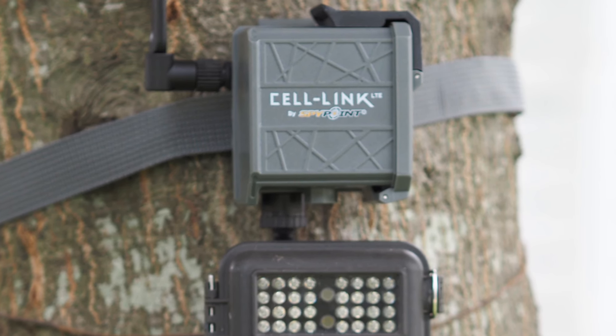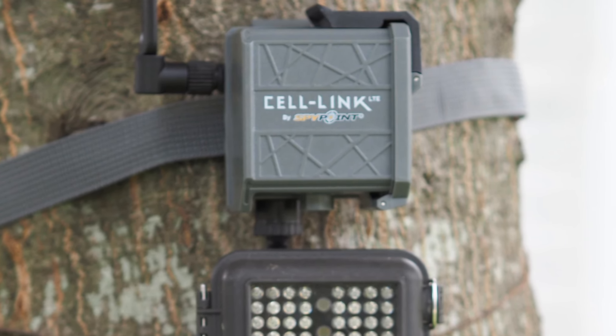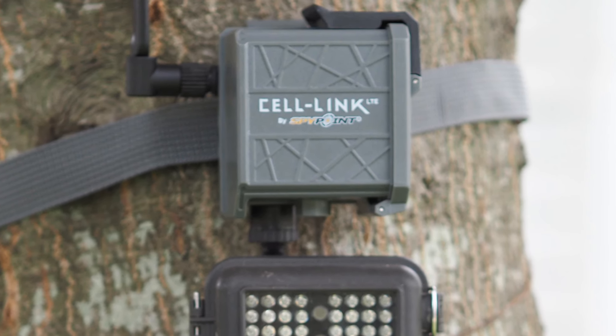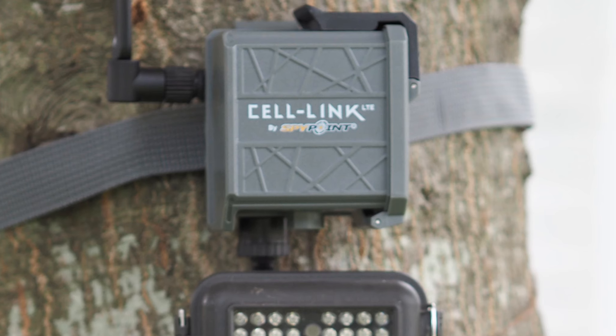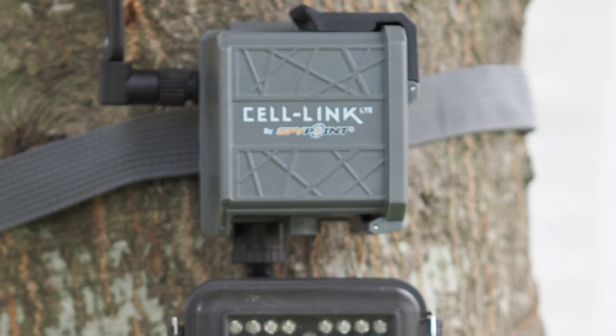I still think this is a good product, but certainly not without potential problems, and I want to set a realistic expectation for anyone thinking of buying one. My advice with any SpyPoint product is to purchase it from a retailer with a good return policy, just in case it doesn't meet your needs. With that said, I'm still running my SpyPoint cellular cameras and they're working fine for me. Once you switch to cellular trail cameras, I don't think you ever really want to go back. Thank you for watching — links to all these products will be in the description below, stay safe out there, and I'll see you on the next video.